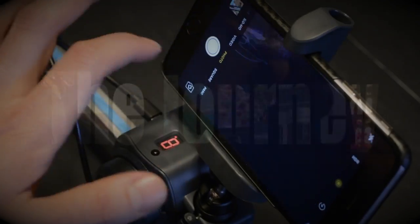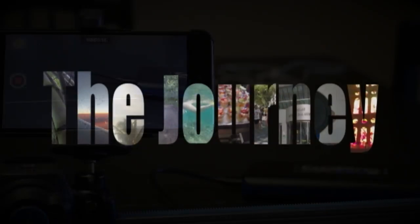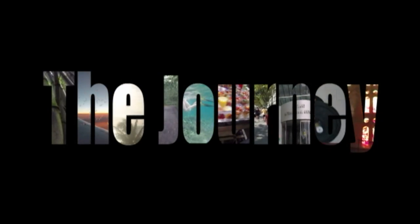Today I'm reviewing the Grip Gear Movie Maker set — this guy right here. I came across it on Amazon and was kind of interested. I thought it was a cool idea to have a motorized slider. I think I picked it up for right around $100; last time I looked I believe it's about $130. For that amount of money, I thought why not give it a shot? It can't be all bad.